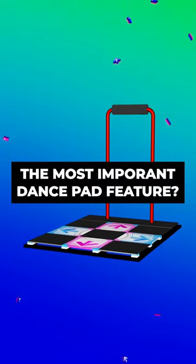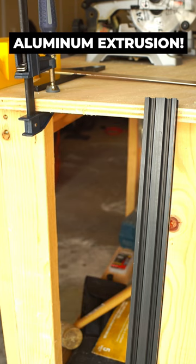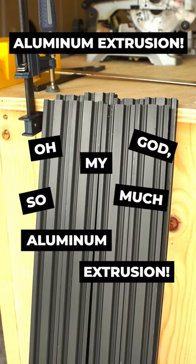What's the most important thing about a DDR pad? What's the best way to get weight? Aluminum extrusion. Lots of aluminum extrusion.